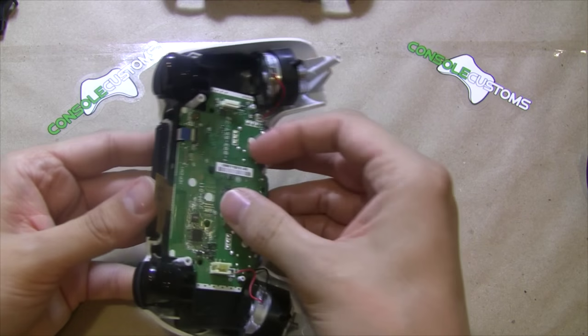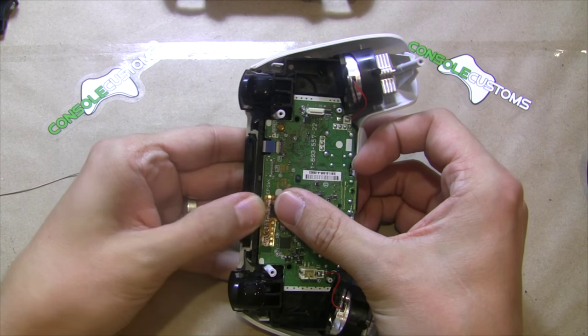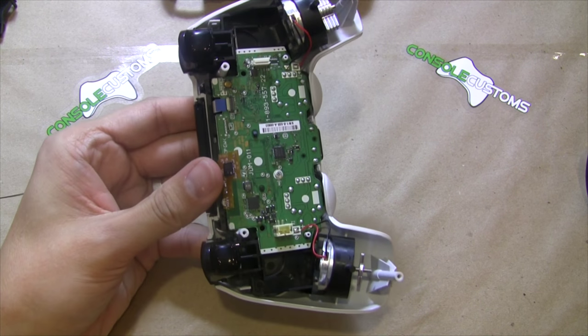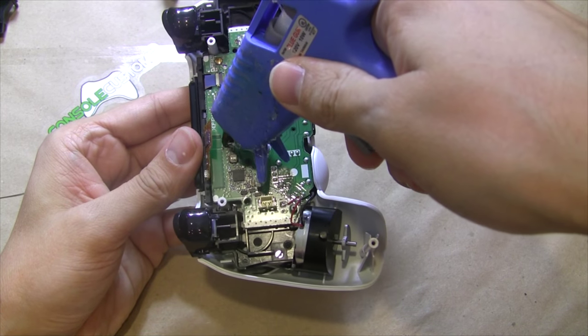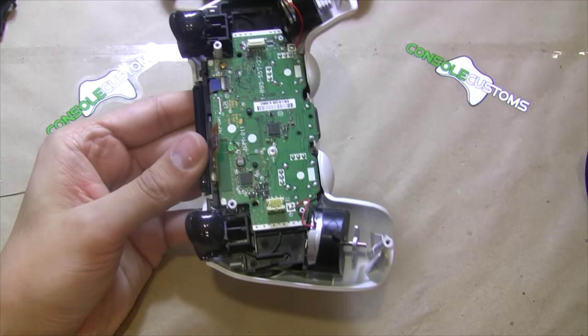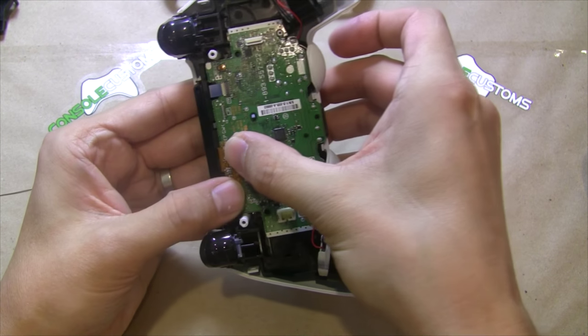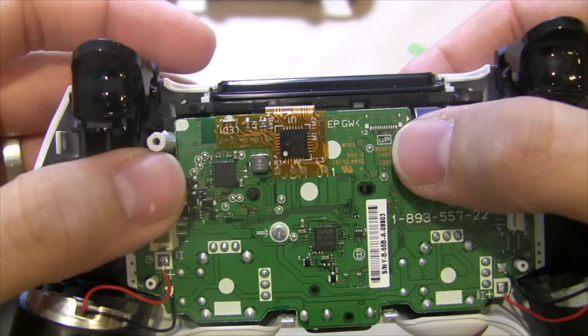Now we just need to take the mod and flip it over. You could use a little bit of tape, but I like to take a dab of hot glue and put it right behind the board here. We want to lay that down so that the LED lines up nice with the edge of the board — just like that.